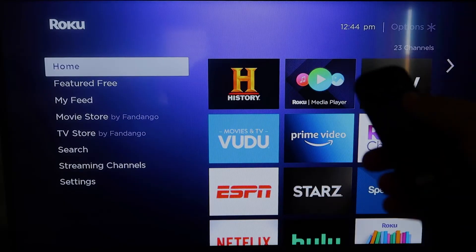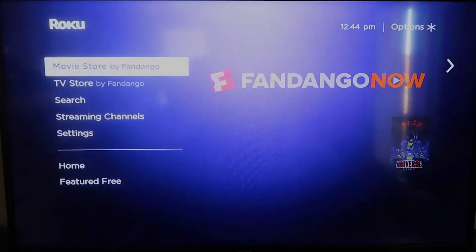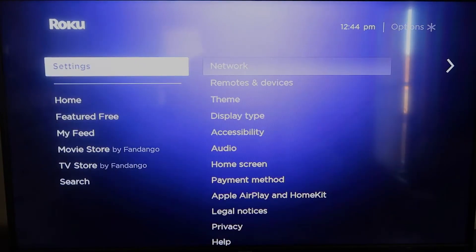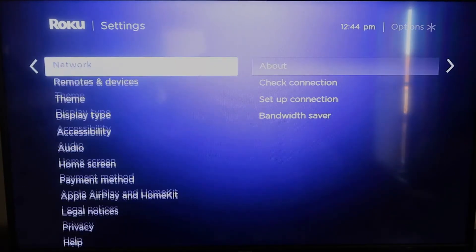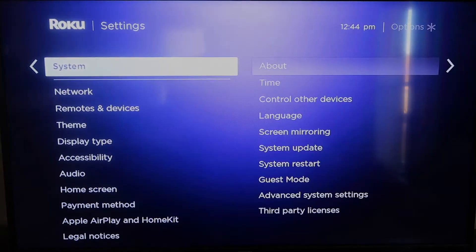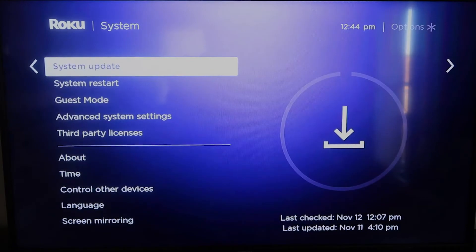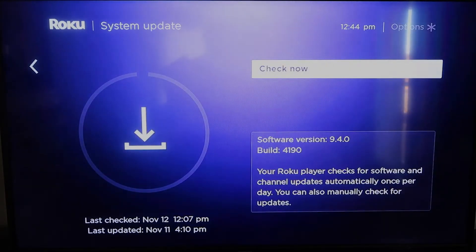First, grab your remote control and hit the home button. On the home screen, you're going to want to make sure your Roku is all the way up to date on its latest firmware. Go down to System, click over, then go to System Update, click OK, then Check Now — it'll make sure it's on its latest software update.